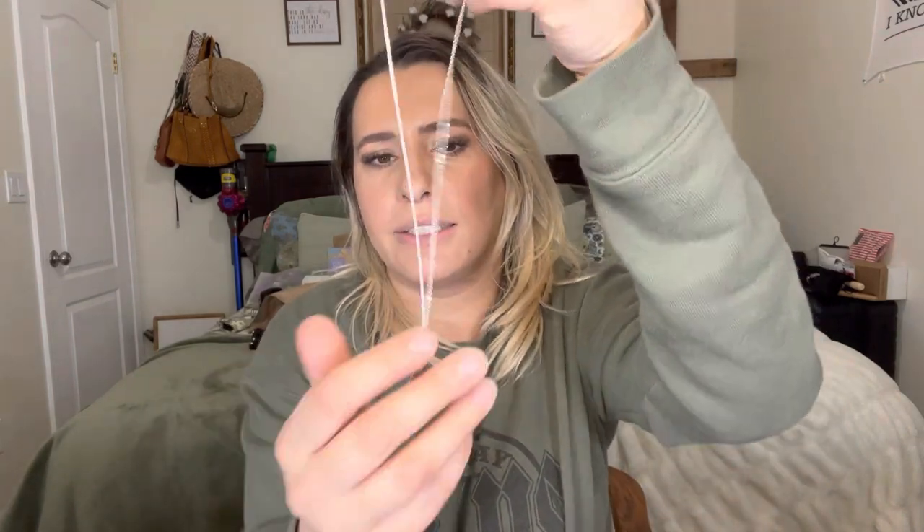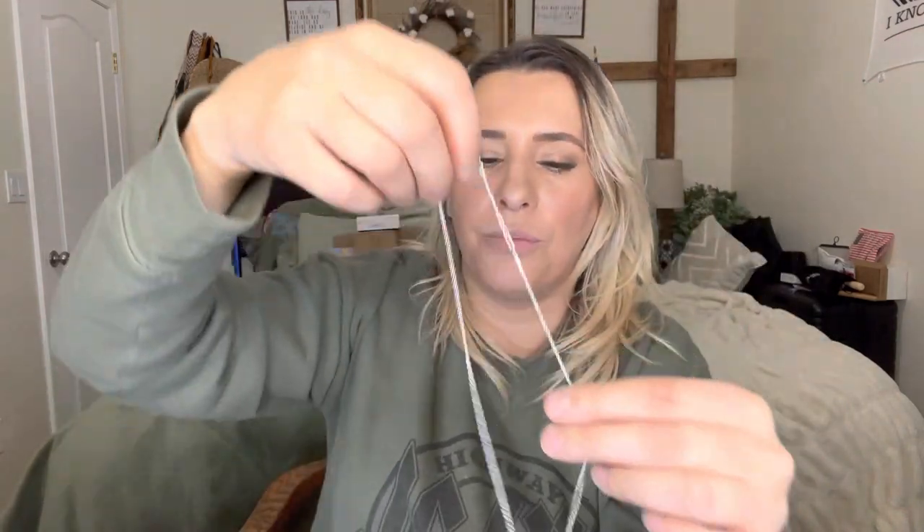This is what the cross necklace looks like itself. I believe they have a gold one and a silver one — I got the silver. Super nice. If you know anything about me, I love Jesus.